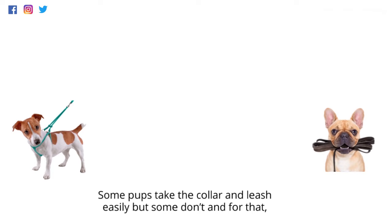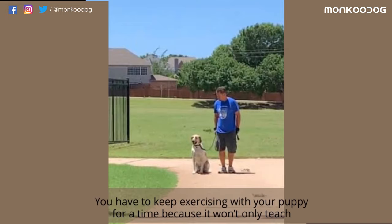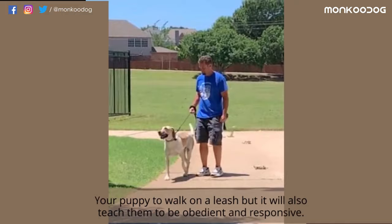Some pups take the collar and leash easily, but some don't, and for that you have to keep exercising with your puppy for a time, because it won't only teach your puppy to walk on a leash but will also teach them to be obedient and responsive.